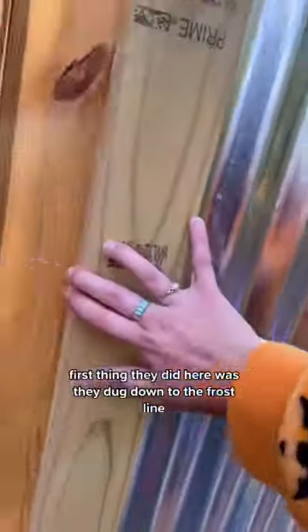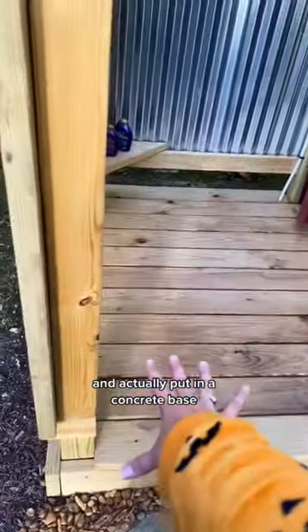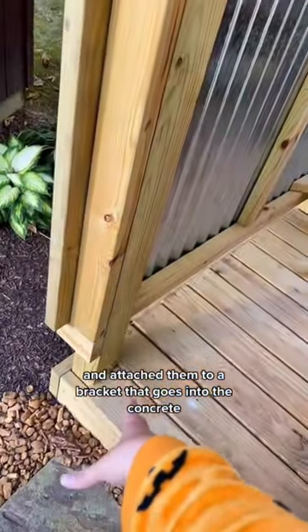First thing they did here was they dug down to the frost line and actually put in a concrete base. Then they put in these posts and attached them to a bracket that goes into the concrete.